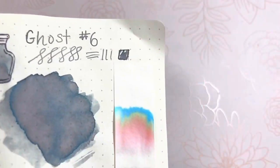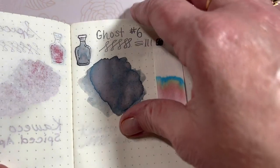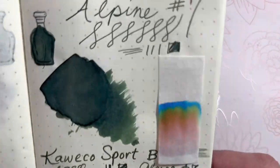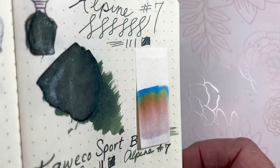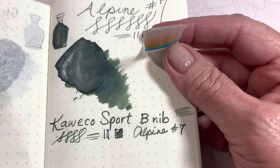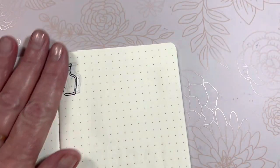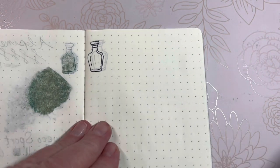Day six: Ghost — has not been inked yet but I have plans. Day seven: Alpine — gorgeous shimmer and it is inked in a broad nib. All right, ready for day eight, and I don't want to forget my little home-imagey pencil board.